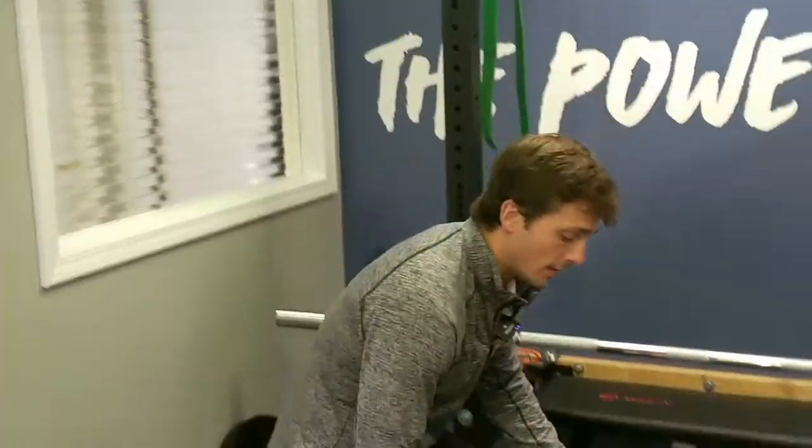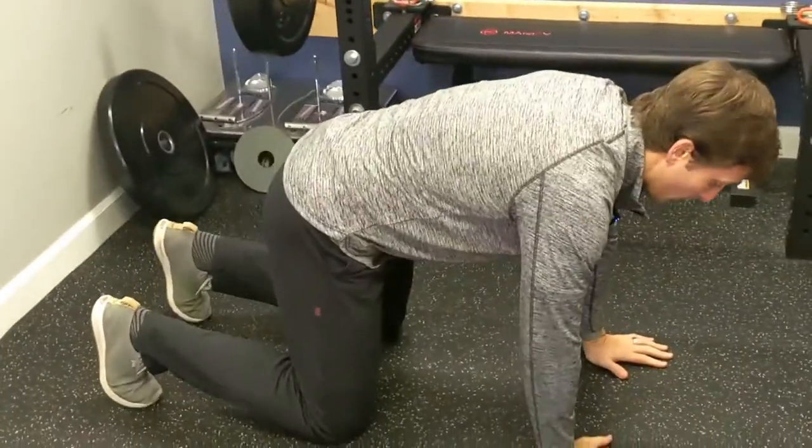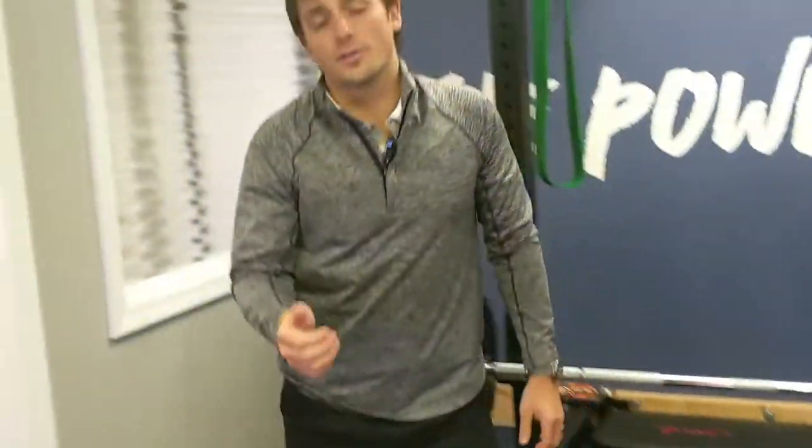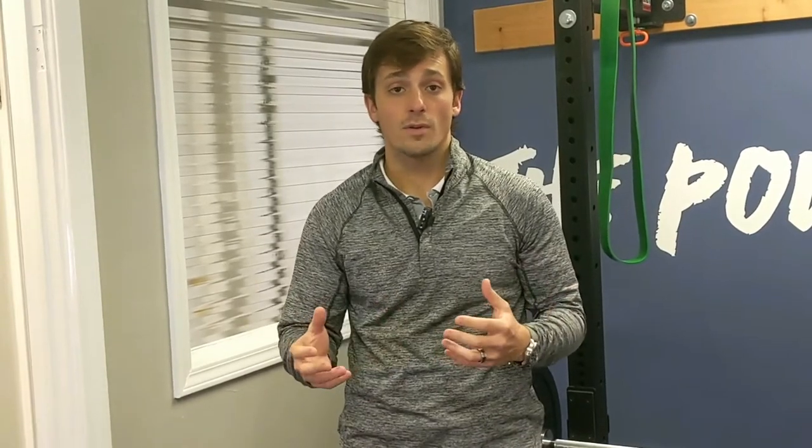Today we're going to talk bear variations. A bear, if you're not familiar, is like a hands and knees position where you come up and your knees hover. It's a phenomenal core exercise based off developmental kinesiology — babies do it around 12-13 months. The basic bear is a great position, but what are some variations to make it more fun, more stimulus to your core, more challenging? The bear is evergreen when you apply different movements and variations to it.